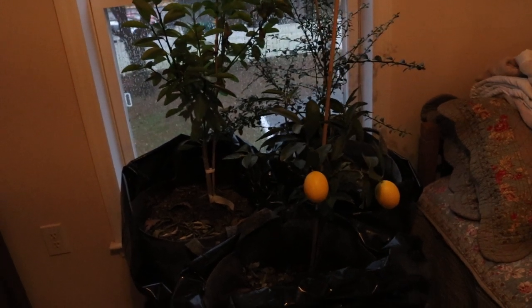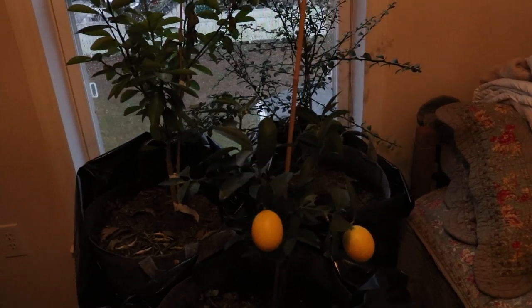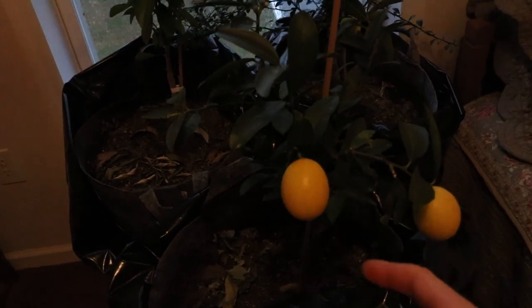Hey everyone, this is Ross. In today's video we're going to talk about citrus trees. I have a little treat for myself and for you guys — we have the first real tasting of a kumquat that I grew myself.